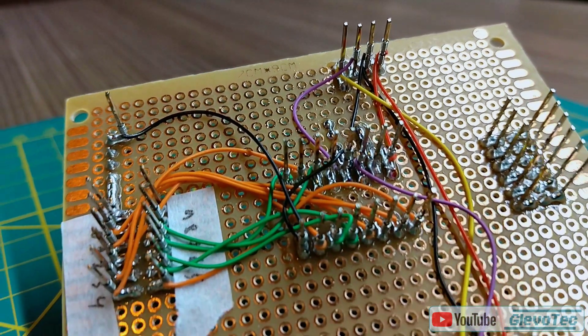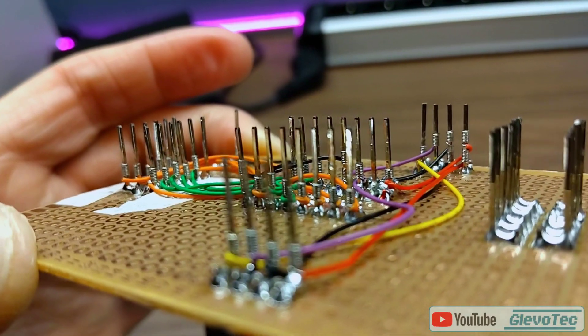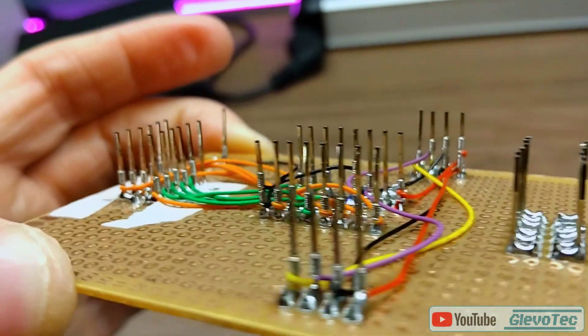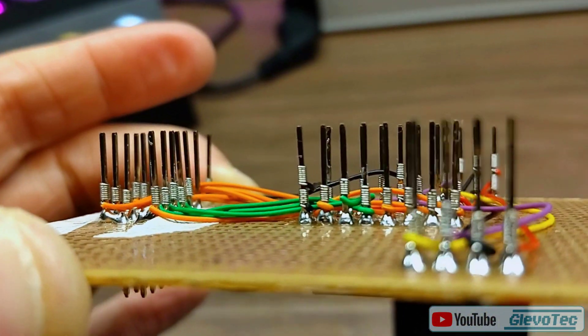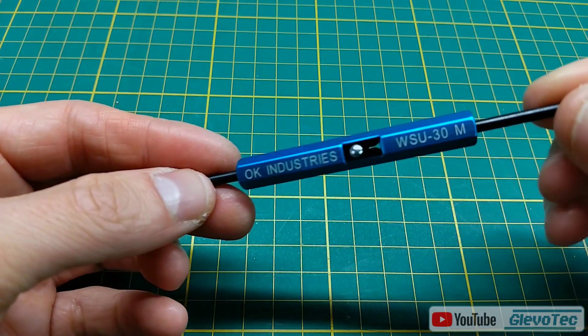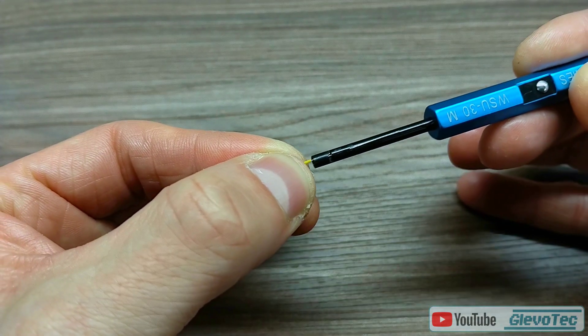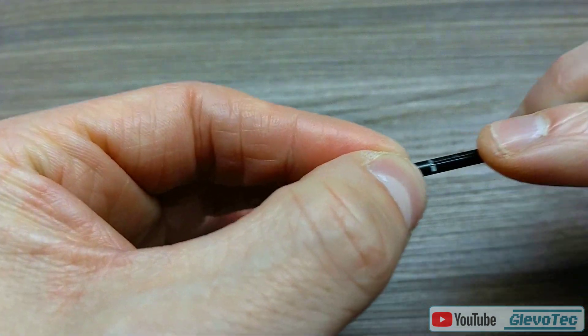Recently I got interested in a technique called wire wrapping. Chances are that you've never even heard about it. It's basically an alternative to soldering circuit boards that was pretty popular in the 60s to 80s. Instead of soldering, thin wire is wrapped around pins using a specific tool to make the connections from one point to another.